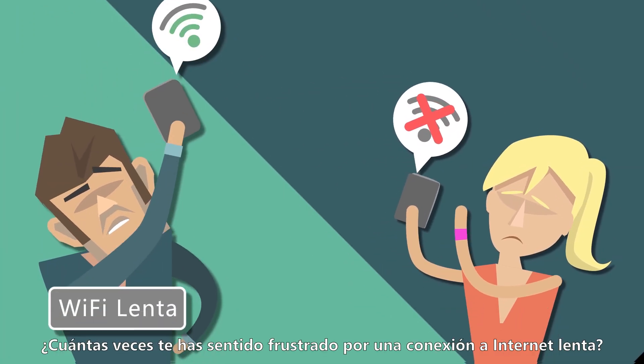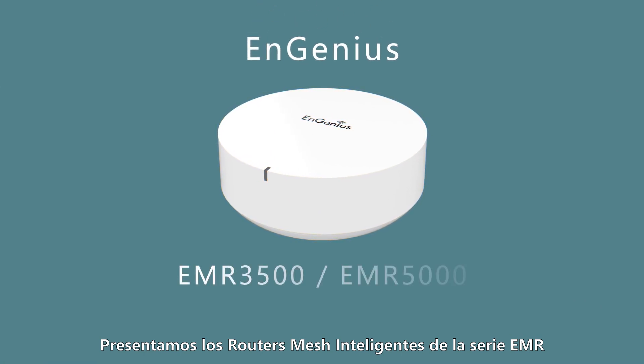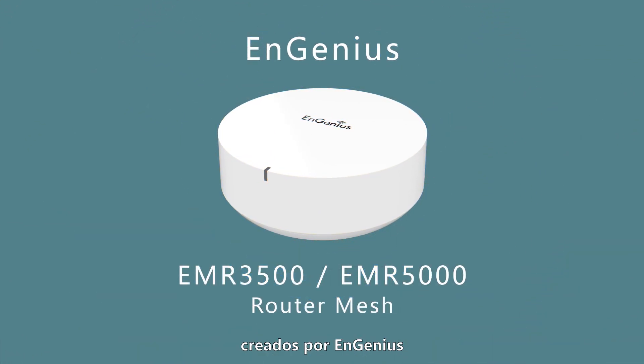Have you ever been annoyed by slow Wi-Fi speeds or dropped connections? Introducing the EMR Smart Mesh Router by Ingenius.